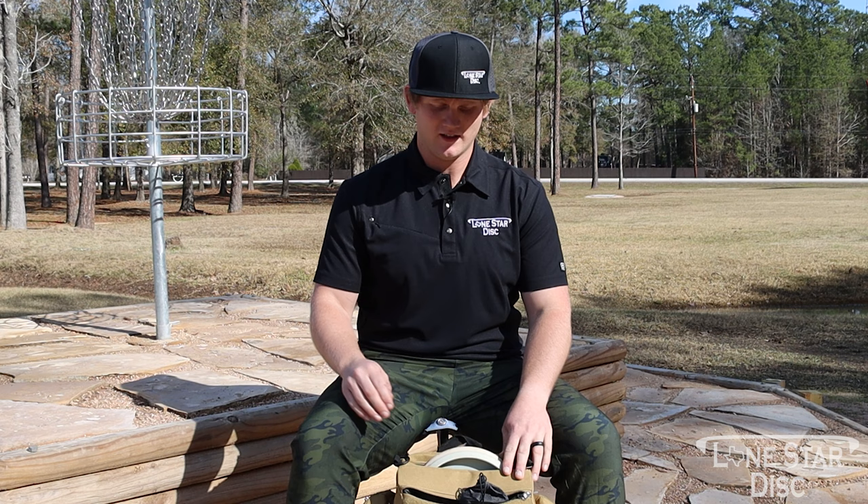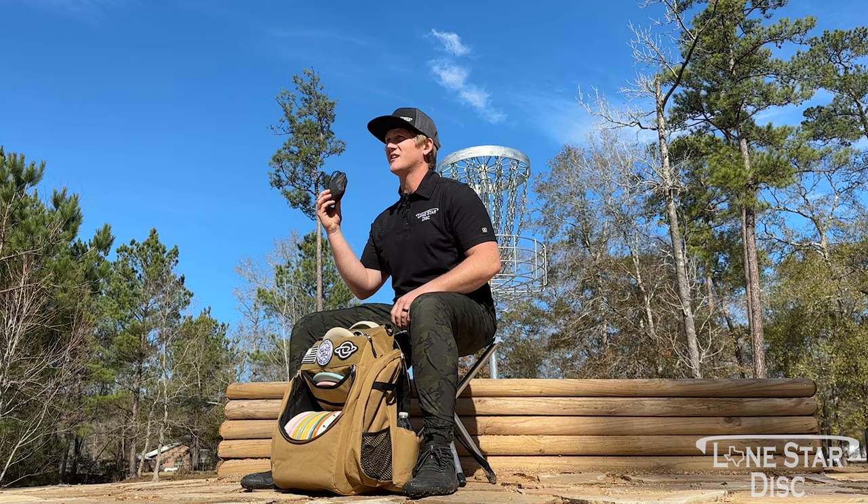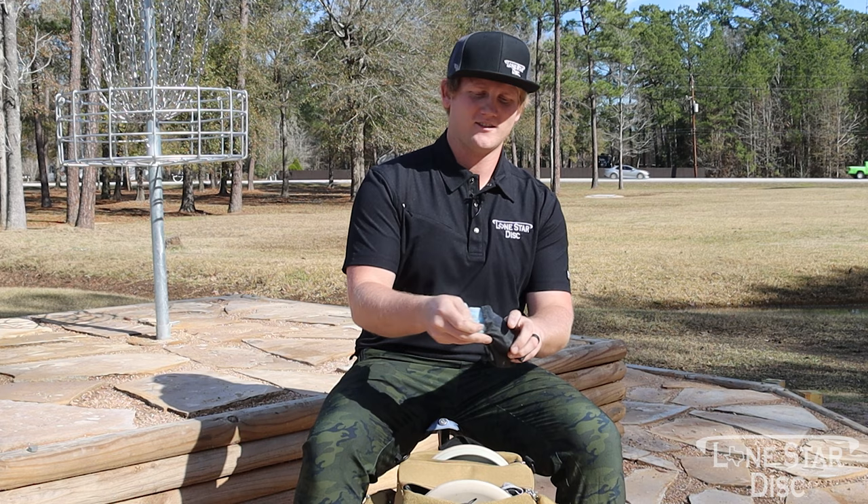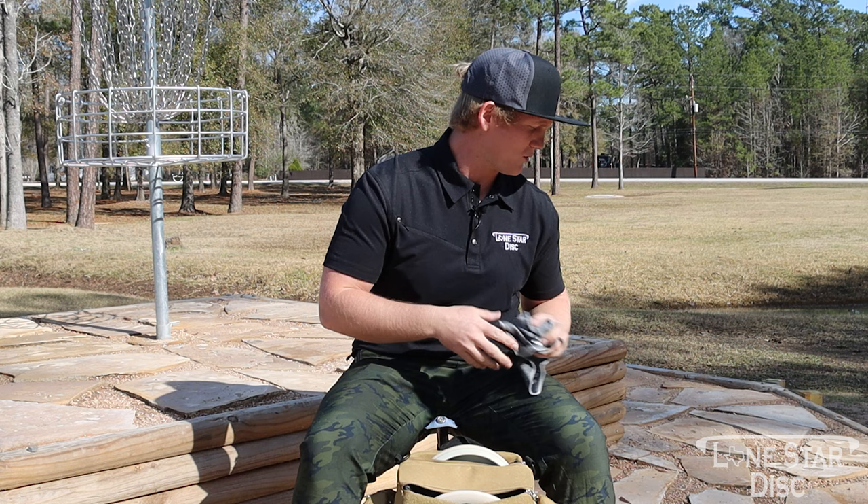Hi, I'm AJ Carey with Lone Star Discs and this is my in the bag. We're gonna start out first with my drive bag — it keeps my hands dry. This is in a waterproof bag, so very powdery. Love it, won't play without it. And you always keep a towel up top as well.